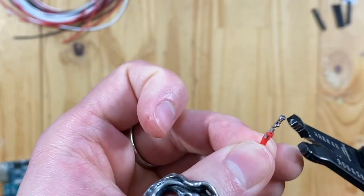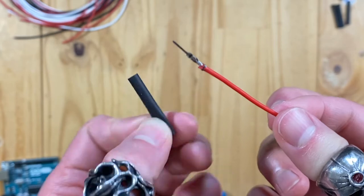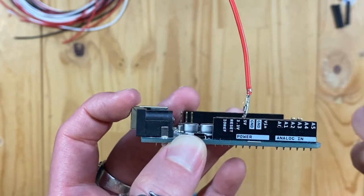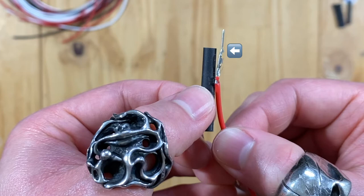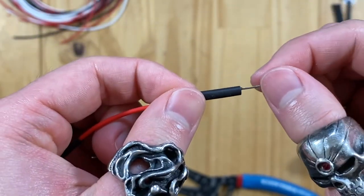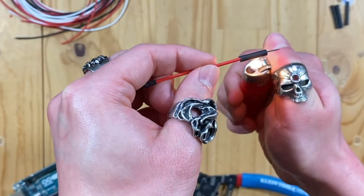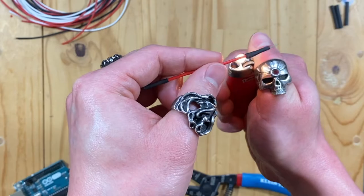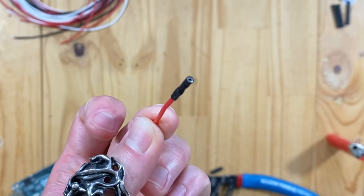Do the same with the other side of the wire, but use the socket crimp this time. Step 4: The final step is to use the heat shrink. For the plug crimp, cover up the part that will be exposed when it is inserted — anything below here should be covered. You may need to cut down the heat shrink by half, depending on what you bought. Get your lighter and put the fire below the heat shrink and you should see the heat shrink shrink. The fire shouldn't touch the wire or the heat shrink. Try to roll the heat shrink around. For the socket crimp, cover up everything except for the hole.